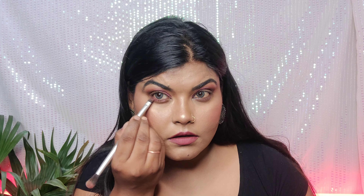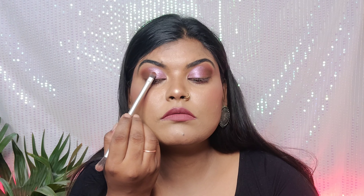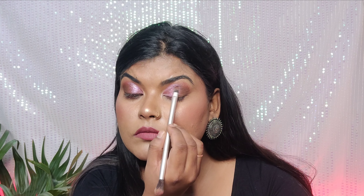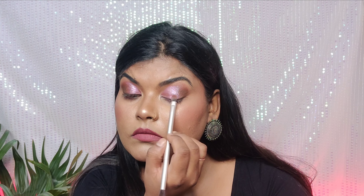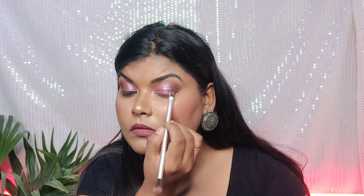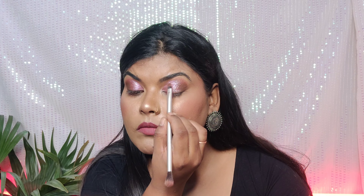I have a dark brown shade and I'm filling in my waterline with the same brush. Next, I have a glittery pink shade and I'm applying it on the middle lid. And with that, the eyes are basically done.